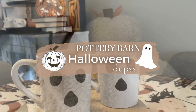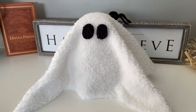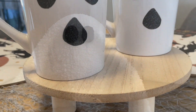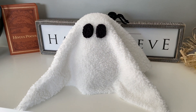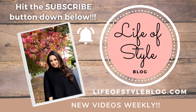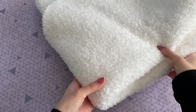Hey friends, welcome back to my channel. In today's video I have all new Halloween DIYs to share with you, but these DIYs are going to be a little extra special because they are all Halloween Pottery Barn dupes. These are very easy to recreate and they are an awesome way to get that beautiful look for less. But before we get started, if you are new here please do consider subscribing down below.